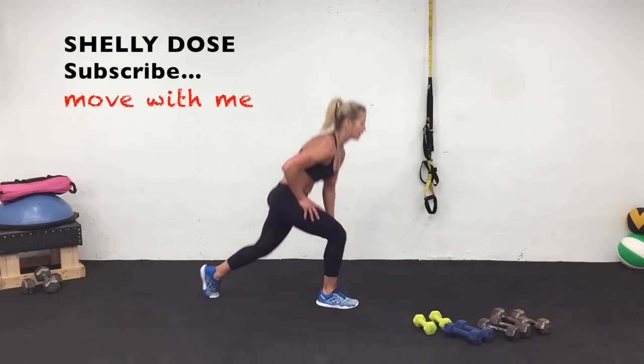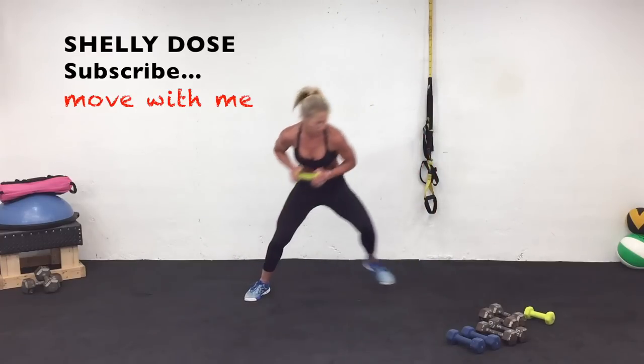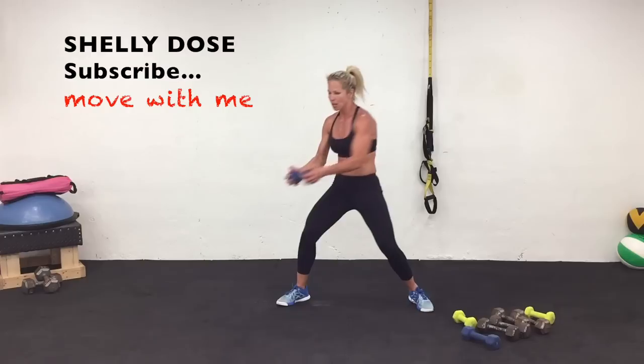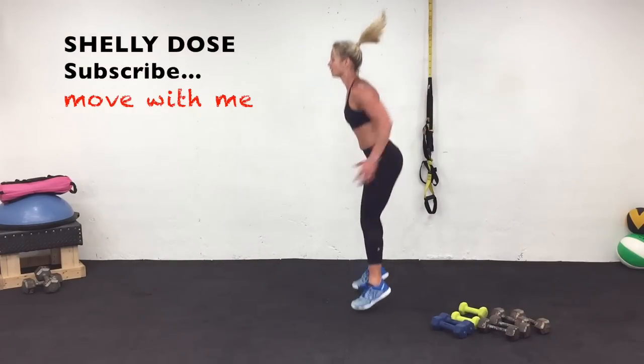Hi, I'm Shelly, and we're gonna have fun and torch calories in this 30-minute total body cardio strength Tabata workout. Grab your dumbbells, modify when you need to, and let's get warmed up.